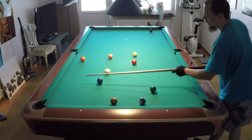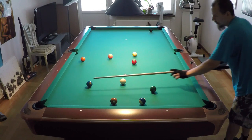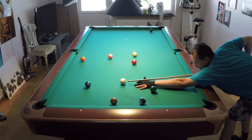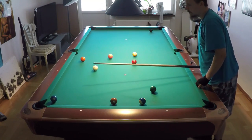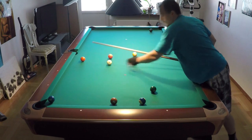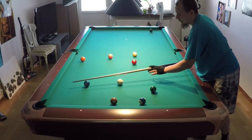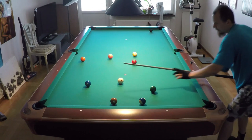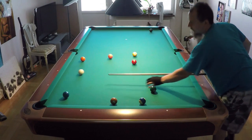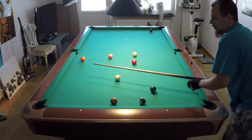Now I will do a roll shot without any spin — no kill shot at all, only center ball. Let's see how far the cue ball goes. You see the cue ball can't stay in position for the three ball — it is not possible. Even shooting very soft, the cue ball went too far.